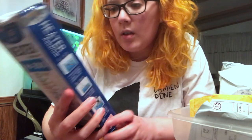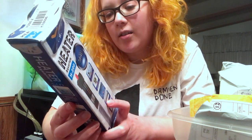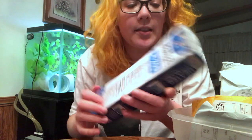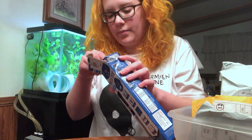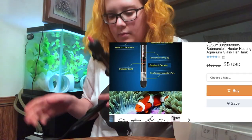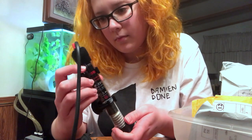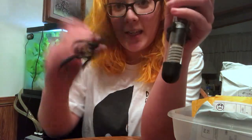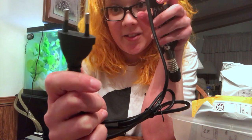This is a heater — a 50 watt heater. Everything is in Chinese, but it says it's good for up to 16 gallon tanks. It looks like a heater, but I can't use it because it's not an American plug-in. So if you're looking at cheap heaters on there, beware of that.